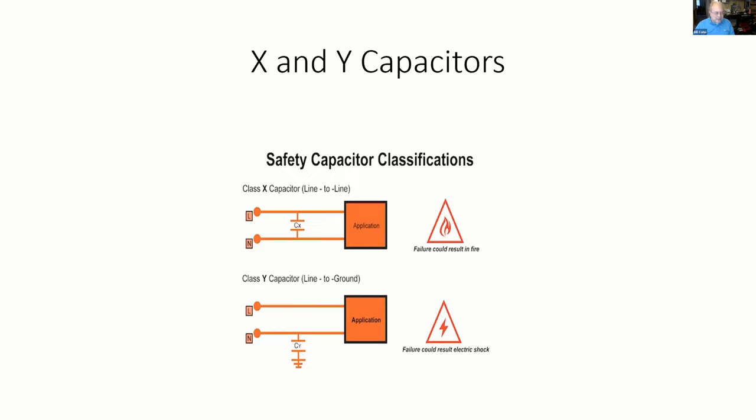Understand why these parts are there and why they were never considered a safety cap in a tube radio — the concept really wasn't thought of until the death of tube radios. That's my presentation. Hopefully that will help you guys. Questions? Can you use an X cap in a Y position? No, you don't use an X cap in a Y position. You can use a Y cap in an X position. Because an X cap can fail short, you would end up possibly creating a hot chassis situation on a transformer-operated device.